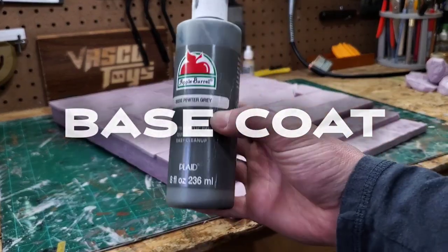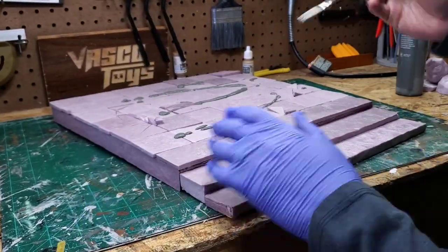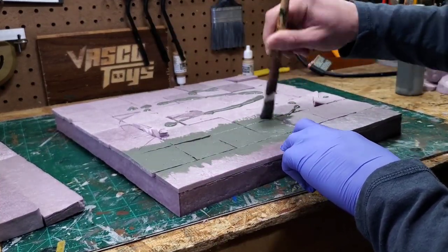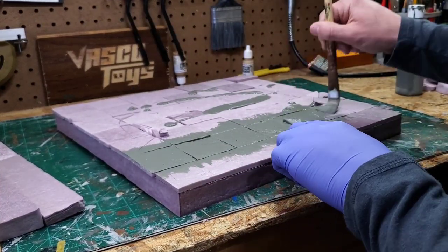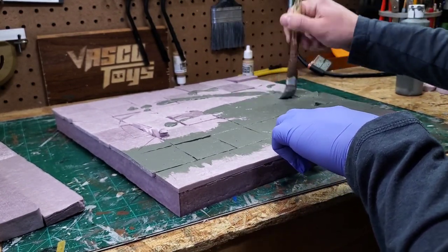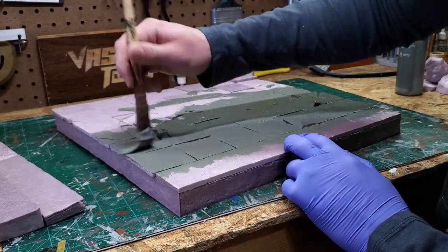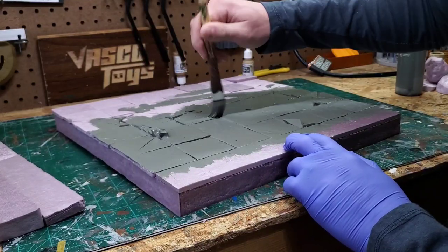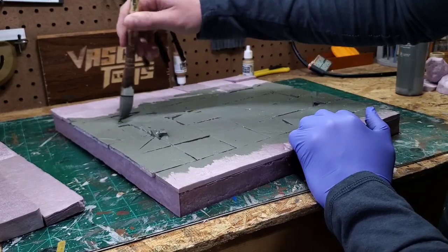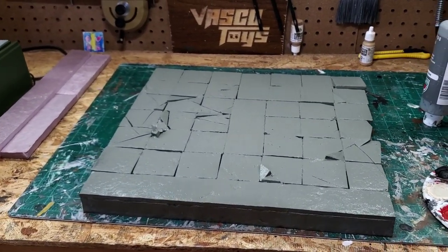We're going to start out by priming this piece with Pewter Gray by Apple Barrel. Some people would probably base coat this in black, but I want this to really be a light gray and I don't like base coating light things with black, so that's why I'm choosing to use this. Starting with a dark gray instead of black is still going to allow us to have the shadows and tones that people like to get from base coating in black, but it's going to make my life a lot easier when I go to paint this.